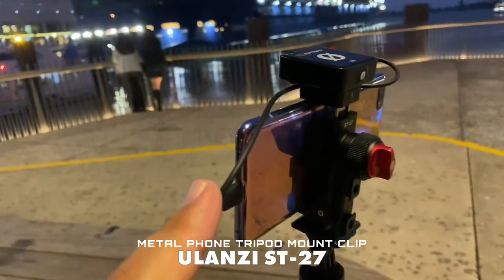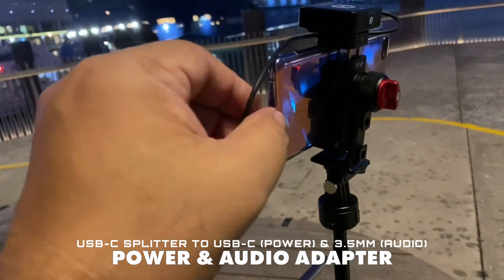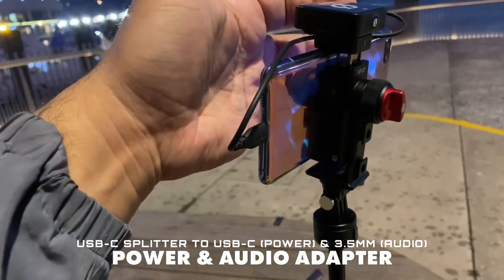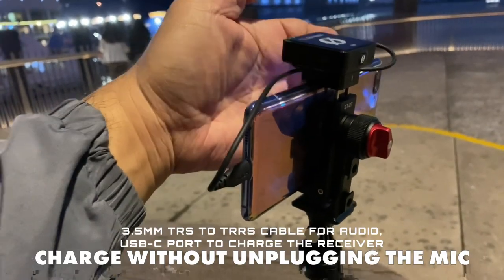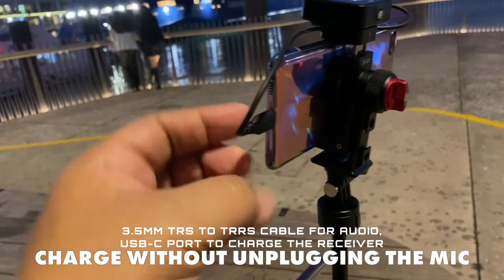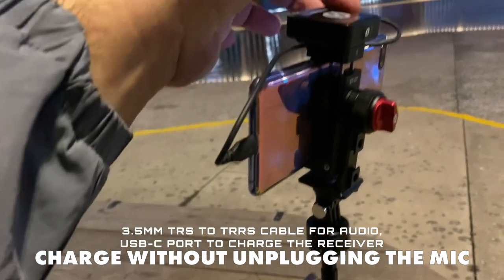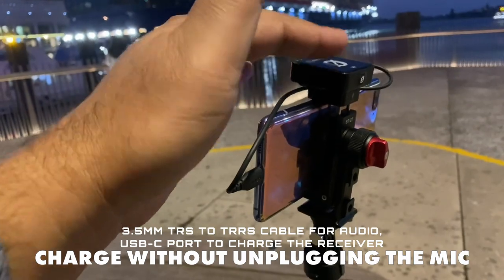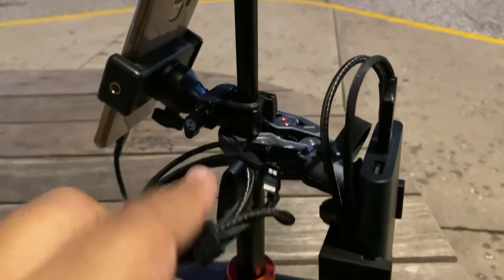We have the Rode Wireless ME receiver connected via USB. What I might do is get a little adapter so I can connect power and also audio — use the 3.5mm jack and plug that into the adapter, then use the USB cable to keep the phone charged for a longer stream.